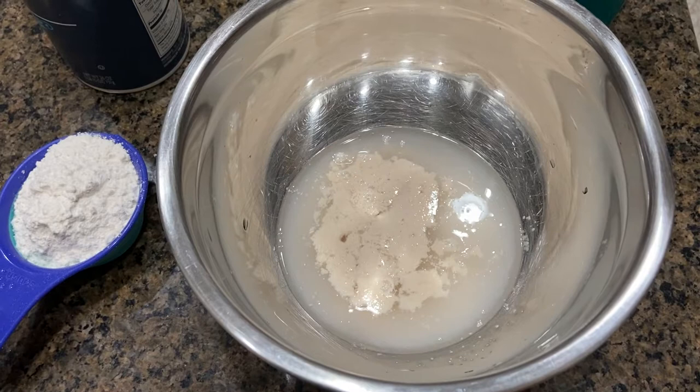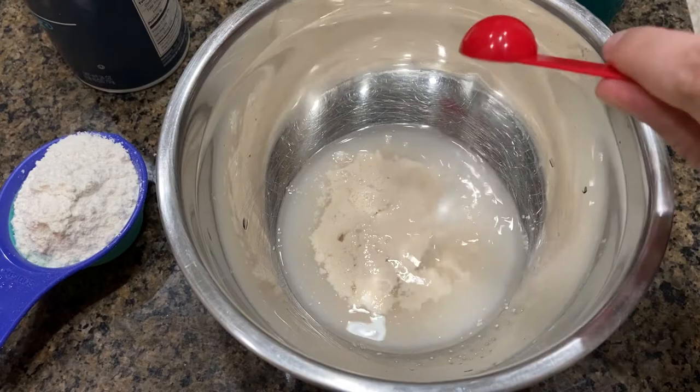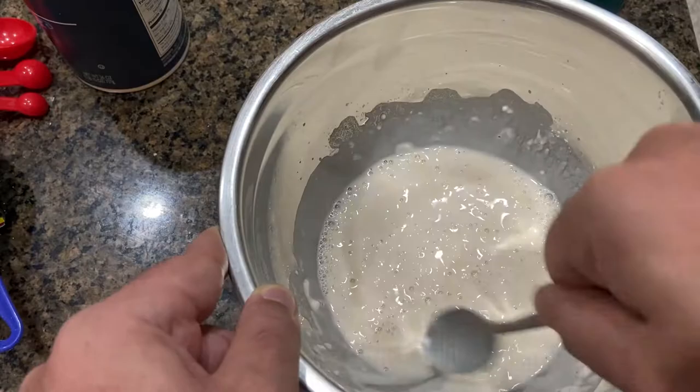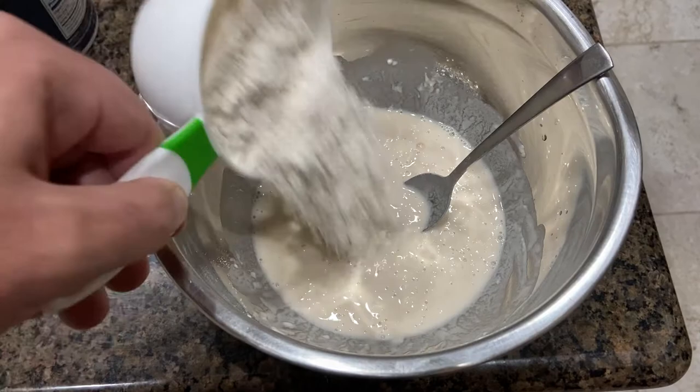As you can see, it's now bloomed into some chunky stuff — I think that's what you're supposed to look for. You take one teaspoon of salt and half a cup of flour, and you give it a good whisking.